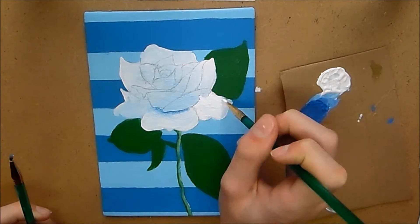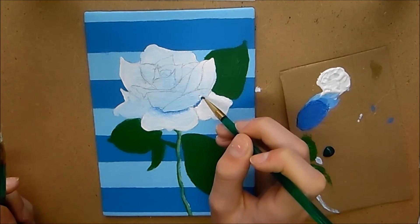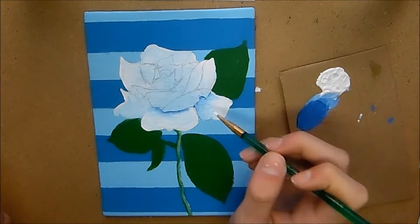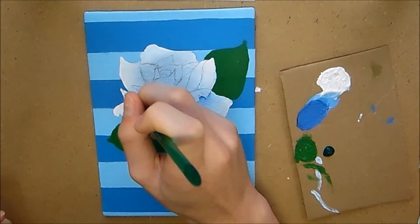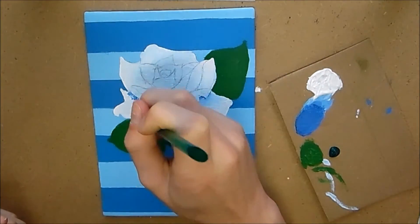I'm going over again with some more white and just adding in my dark blue, which I'm using for the shading. As you can see, before you do this you want to draw out the petals again.